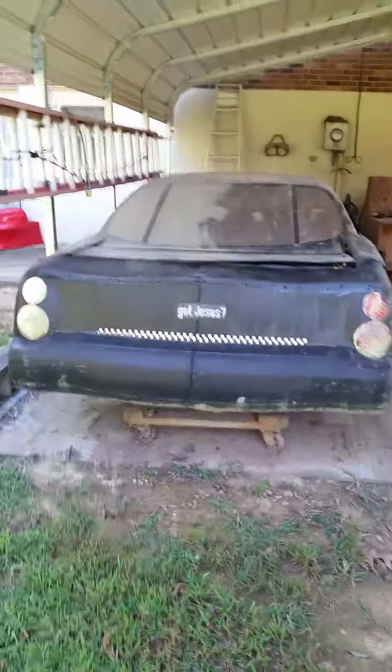Let's see if there's anything else over here we should be looking at. That's all that's out here — everything else is in the garage. Got some mashed aluminum radiators, three of them stacked up.